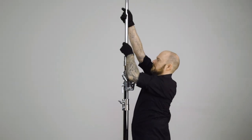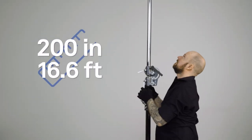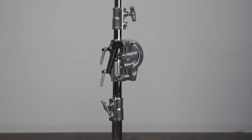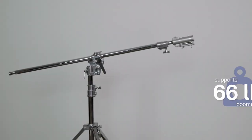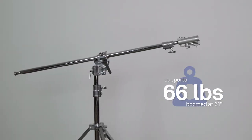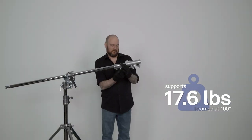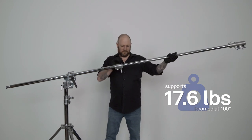Not only does this make your production easier, but it's easier on your wallet too. As a regular light stand, it reaches skyward to an impressive 200 inches or 16.6 feet. Steel construction supports a maximum load of 66 pounds when used as a light stand, 66 pounds when used as a boom at its minimum extension of 61 inches, and 17.6 pounds when used as a boom at its maximum extension of 100 inches.